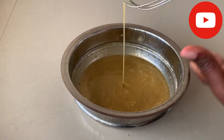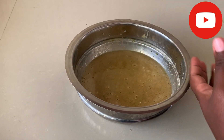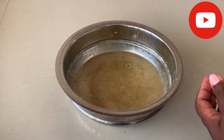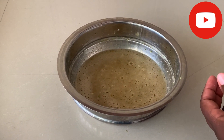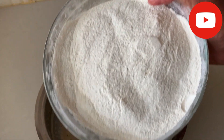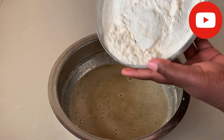It's ready. Now I'm going to add our flour that I've just sieved — these are two cups of self-rising flour.